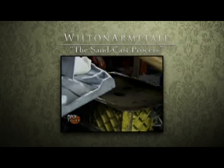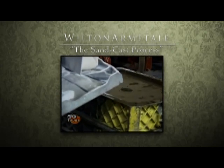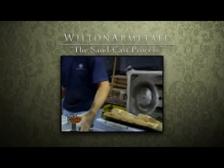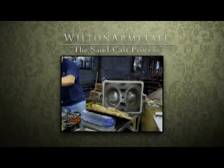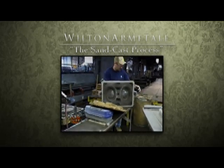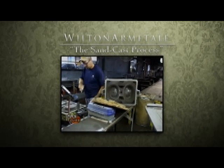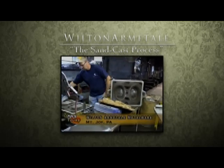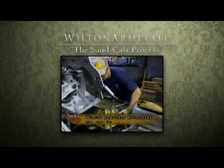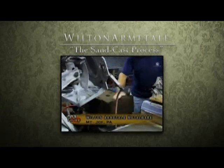The bottom board has an impression. He uses a gate cutter to put a hole in it where the metal goes, then takes the pattern out. You have two cavities which are produced, and that's exactly what the metal will fill. He dusts it off, puts the pieces together — voila, one mold.